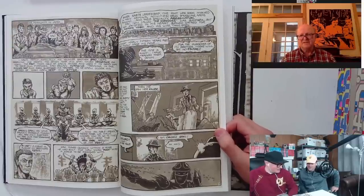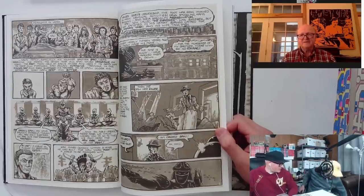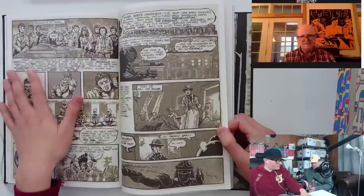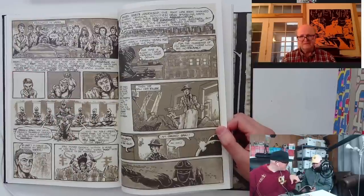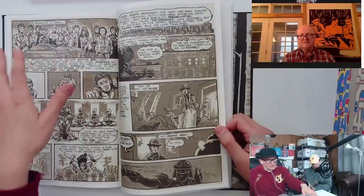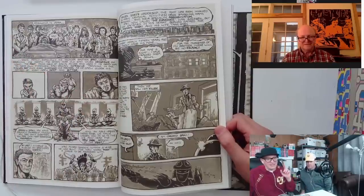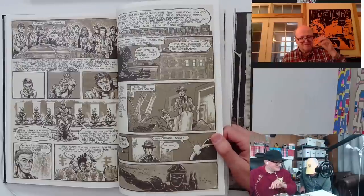The deluxe editions you sent us of issue one — there's an intro in there by Kevin Eastman. Actually it might even be in the beginning of this book. Is there a Harlan Ellison in there? Kevin says that the origin of the Shredder came while you guys were doing dishes, and he said, 'Ask me that story later.' Can you elaborate on that?